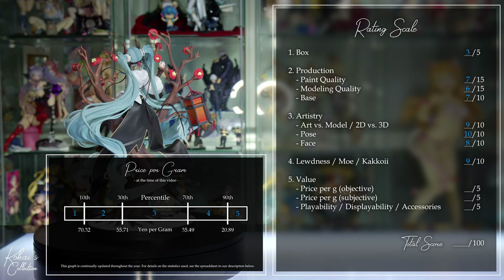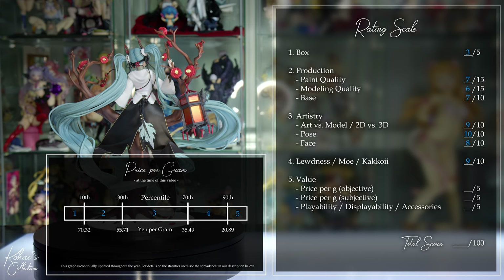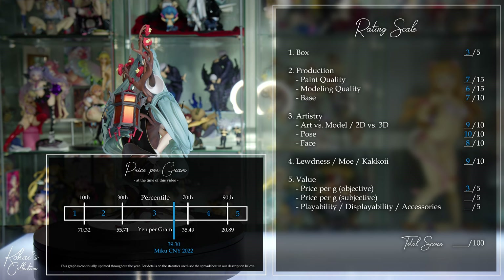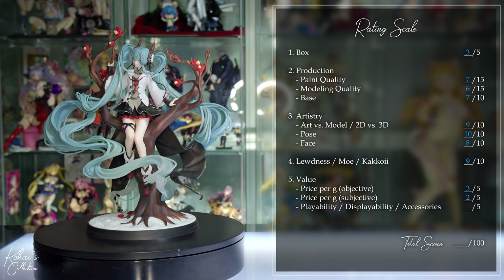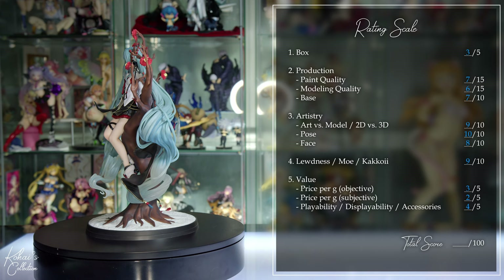Moving on to value: objectively, this figure costs 39,380 yen and weighs 1,002 grams, giving her a price per gram of 39.3, which is a three out of five. Subjectively, the paint and modeling of this figure bring the value down, and I'd rather see it at 29,000 yen, so it gets a two out of five. For playability and displayability, I appreciate that a figure this wide has a footprint so small, making it easier to display with other figures, so it gets a four out of five. This brings the 2022 Chinese New Year Miku to a 68 out of 100.